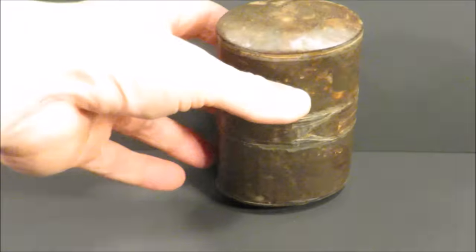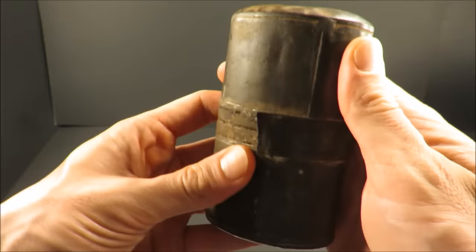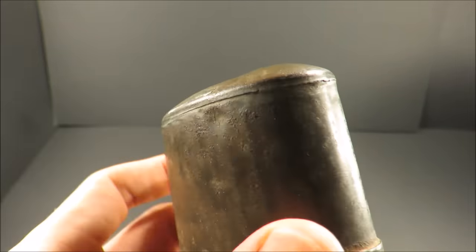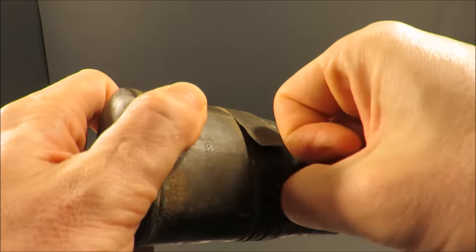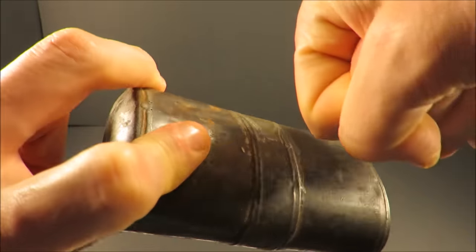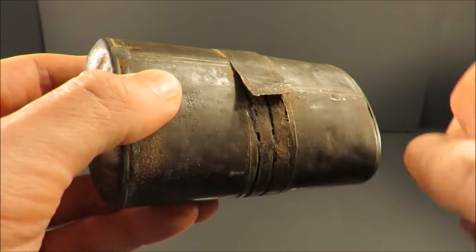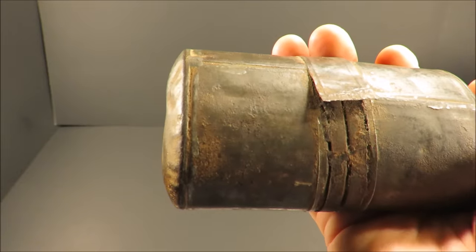It weighs 11 ounces or 311 grams. There's a soldered cap on both sides. You're supposed to be able to grab it by a ring that was attached right here and peel away. This one has a ring pull that broke off years ago, so someone decided not to open it.